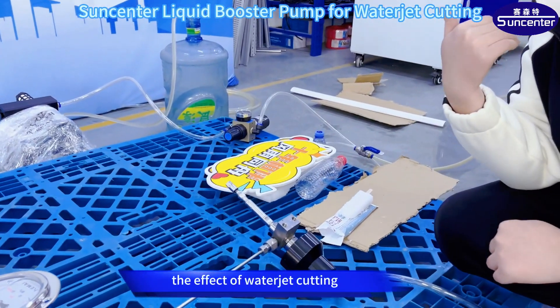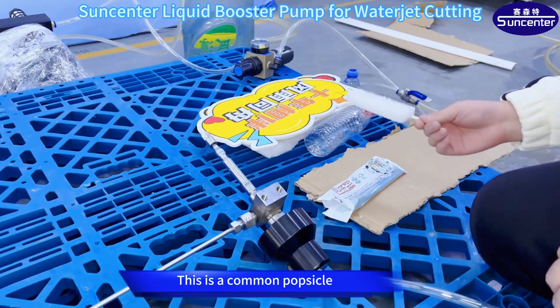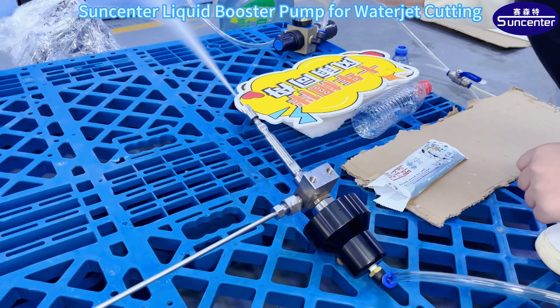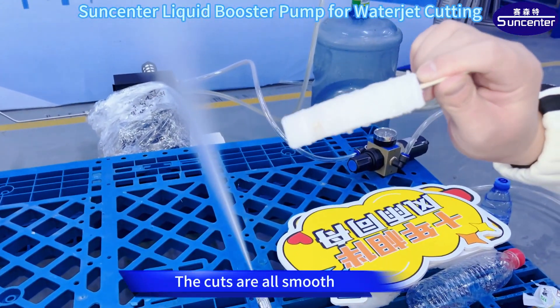Let me show you the effect of water jet cutting. This is a common popsicle — let's experiment with it. Look, the cuts are all smooth.